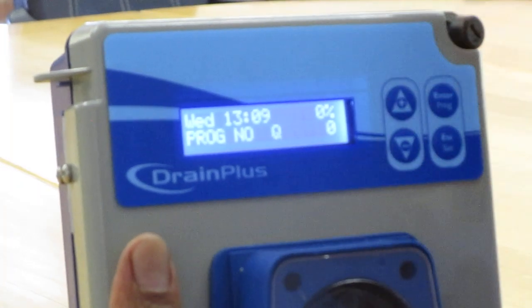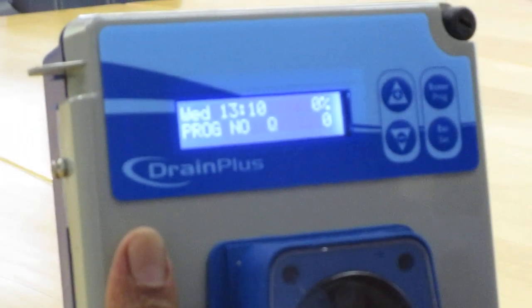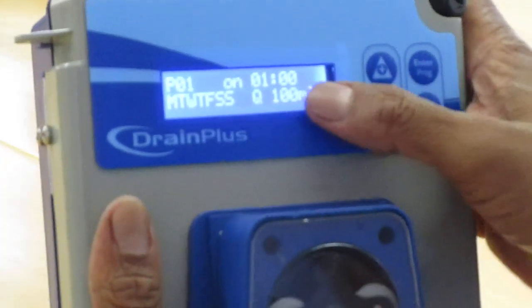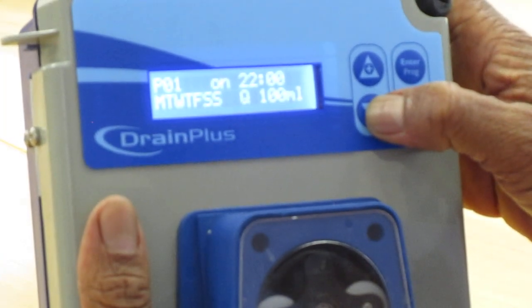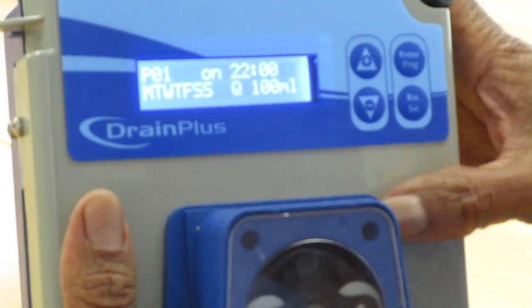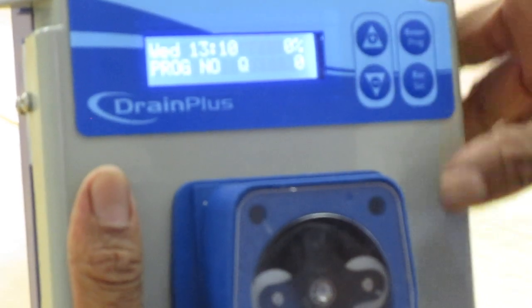If there is an old unit that had all the times set or you want to change the times, you can always go to program. You want to change whatever you need — your time, your hours — you can change it as long as it's flashing. Maybe you want to dose at 22 hours. You press enter, then press enter again, then escape and save. Always save after any changes that you do.